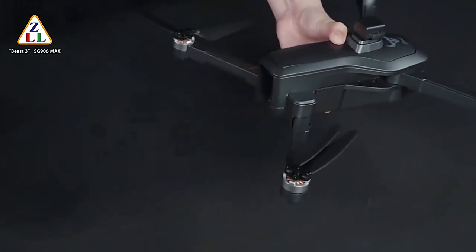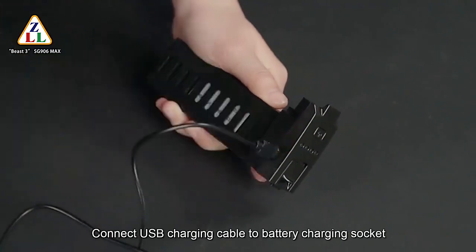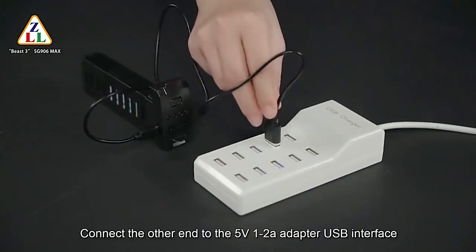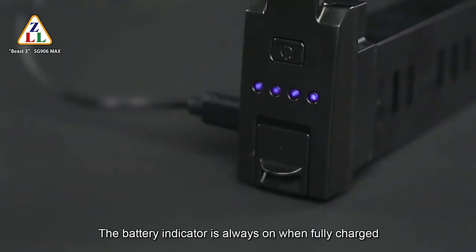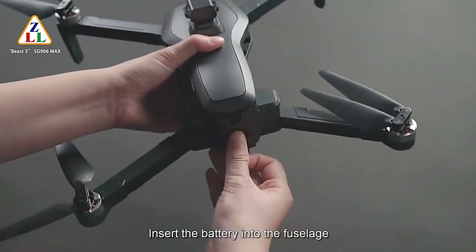Press the battery buckle and pull out the battery. Connect a USB charging cable to the battery charging socket, and connect the other end to a 5V 1–2A adapter USB interface. The battery's blue light flashes from left to right during charging, and the indicator stays always on when fully charged. After charging, insert the battery into the fuselage.